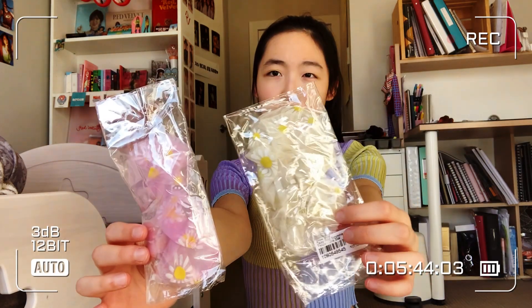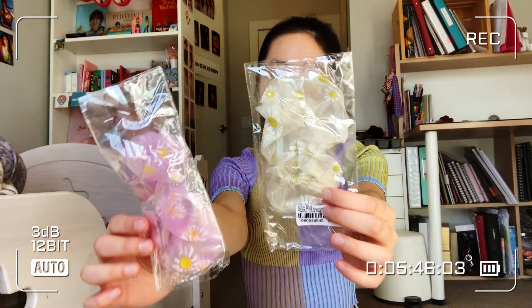The next thing — I was going to give these scrunchies to my friend, because she said she wanted them. Shout out to my friend! They're just floral scrunchies — there's a yellow one and a purple one, both in one size.